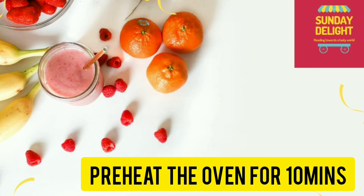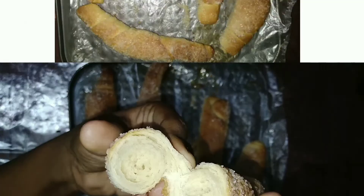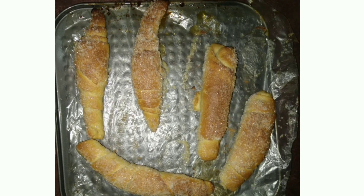Place this now in the preheated oven. Bake for 25 minutes at 200 degrees Celsius. After it's ready, cool for 10 minutes and start enjoying it.